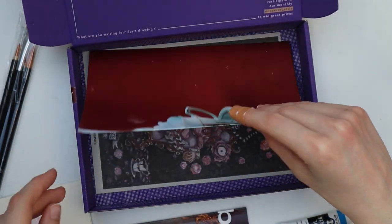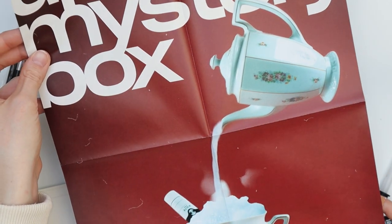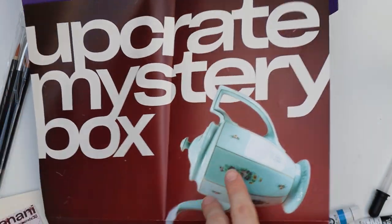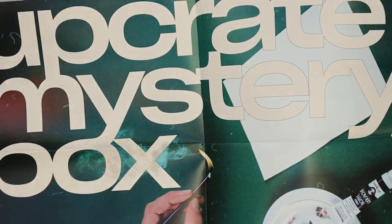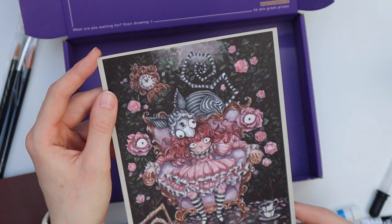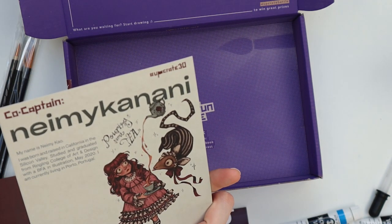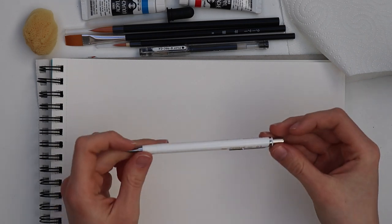And underneath the paper we have some really cute stickers and a double-sided artwork — oh okay, upgrade now includes posters, that's cool! And it's double-sided, which is nice. Here's the artwork I was looking for — I really love the style of this piece. It's a little creepy but I think that's what makes it special.